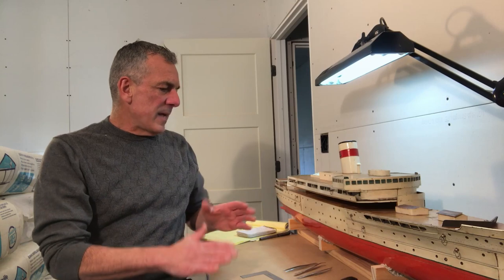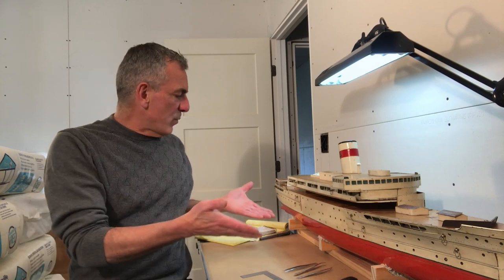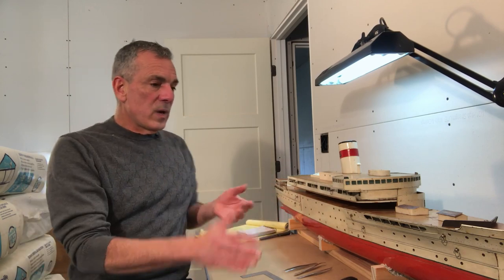I shouldn't say little — she's 1:100 scale, 53 inches long, 135 centimeters. And unlike a lot of the travel agency display models from the period, and I'm pretty sure she was intended as that, she's full hull, which means I will get to work below the waterline as well as above.